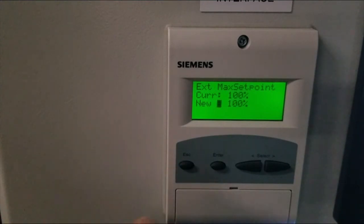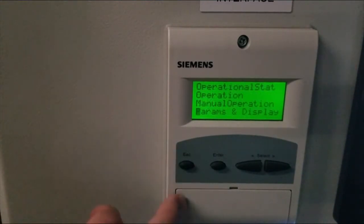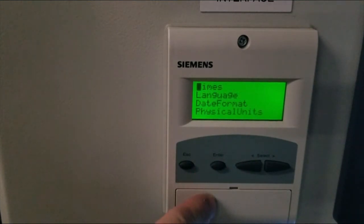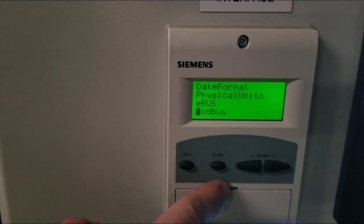Once you're done with this, escape all the way back out to the beginning of the menu. You'll be back at parameters displayed. Hit enter, then scroll down to AZL. When you're in AZL, scroll down until you see a parameter called Modbus.